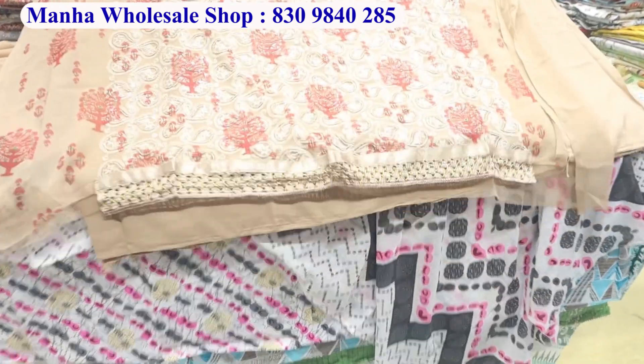The chicken work, the lakhnavi work — fabulous design. Hello, welcome back with another video.